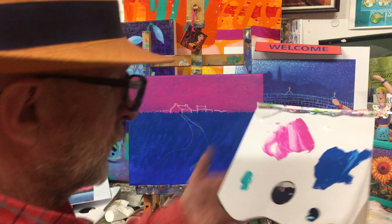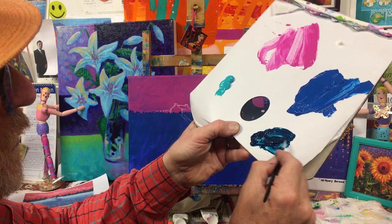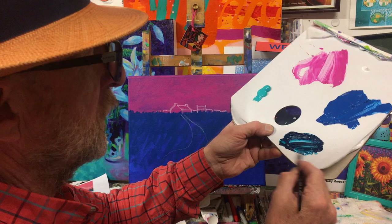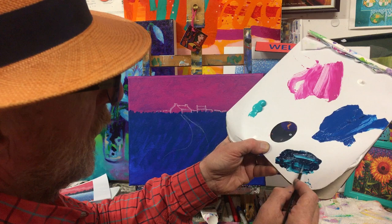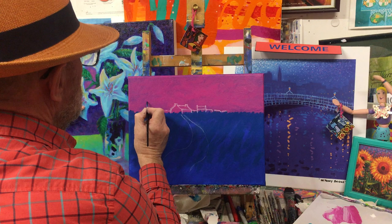First of all, we're going to get in the trees in the background — those lovely cypress trees. What we're going to use for those is the deep turquoise. Add a little bit of water to the deep turquoise just to get that nice consistency. You don't want it too watery and you don't want it too thick either. We're using brushes here — we'll show you palette knife technique at another stage.